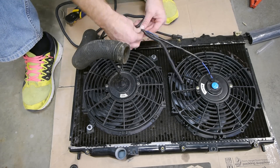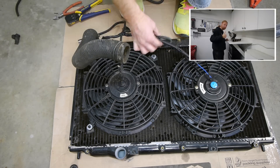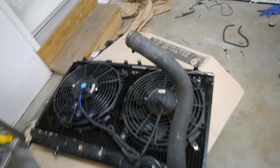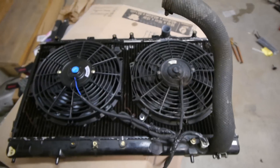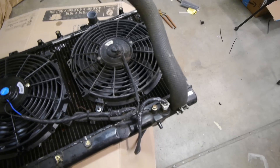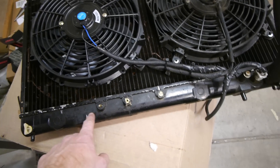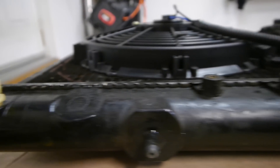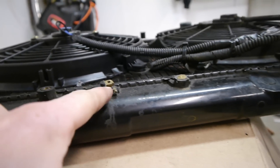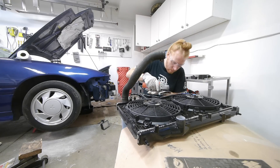I'm working on the floor here because I don't have a workbench, which is not fun. But I built one in the middle of filming this and did a quick video about it on my second channel. Fans are all hooked up and ready to go, secured down — I used zip ties and washers on one since I ran out of the factory hardware. I also cut down some of the lower mounting nubs with a cutoff wheel to give more clearance for the intercooler piping.